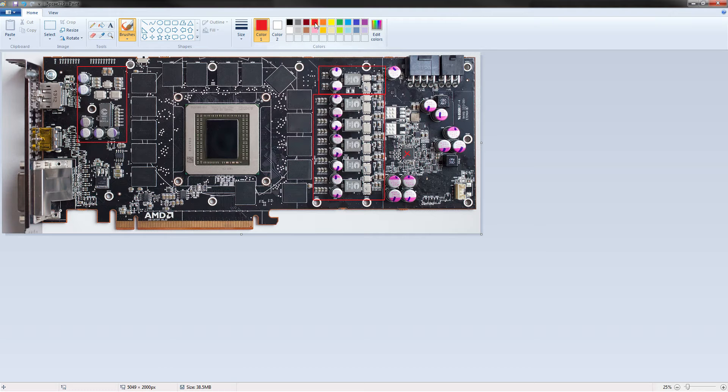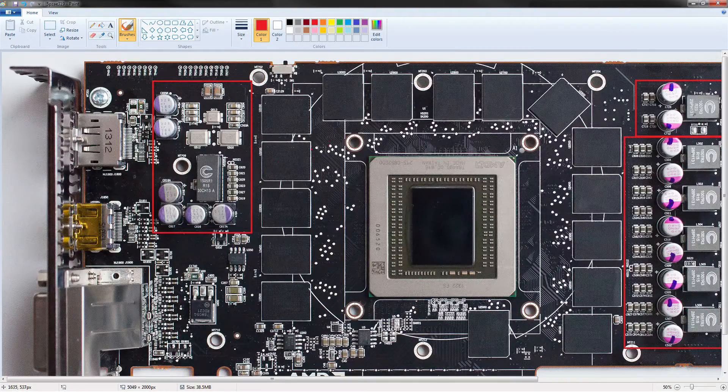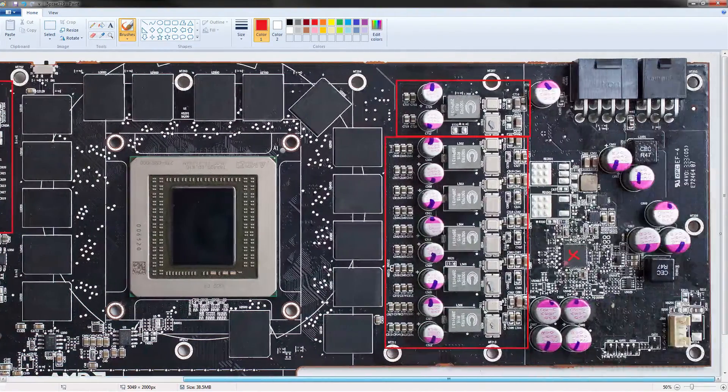So let's break down the componentry used in these VRMs. AMD has a tendency to go absolutely freaking insane when they design their VRMs. We've got 70-amp inductors — these things right here. These are the super coil-whiny ones, but coil whine isn't a measure of quality. As far as power throughput goes, these are perfect.